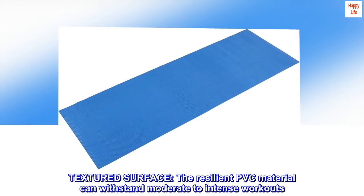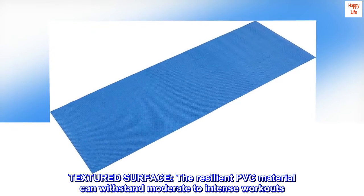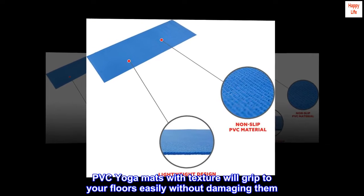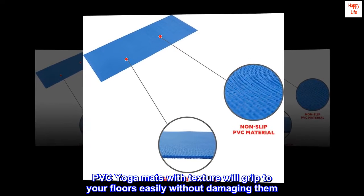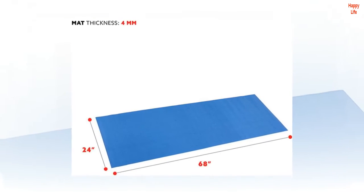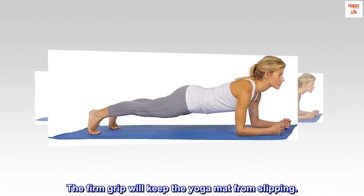Textured surface. The resilient PVC material can withstand moderate to intense workouts. PVC yoga mats with texture will grip to your floors easily without damaging them. The firm grip will keep the yoga mat from slipping.